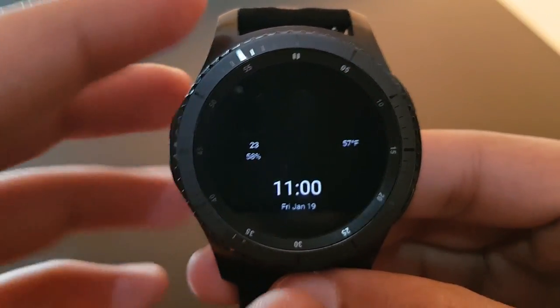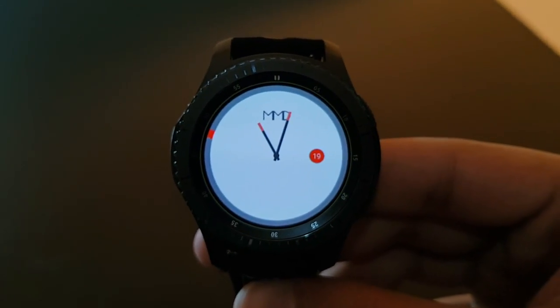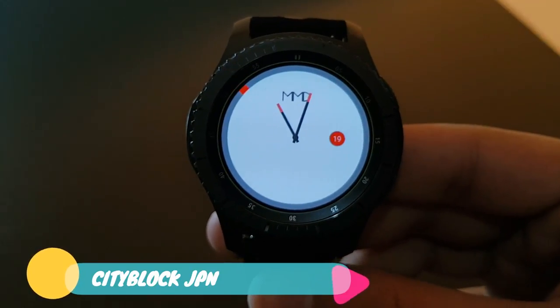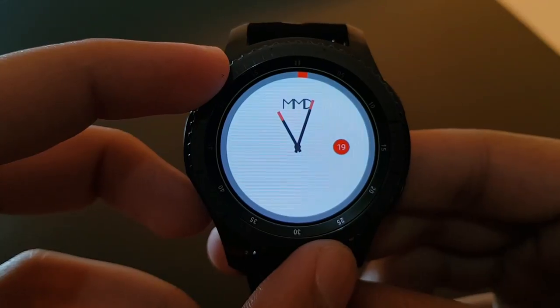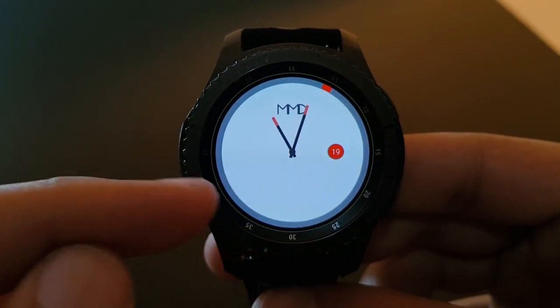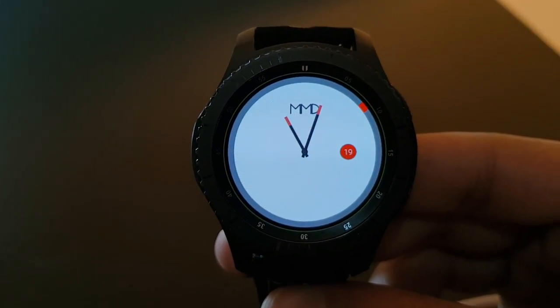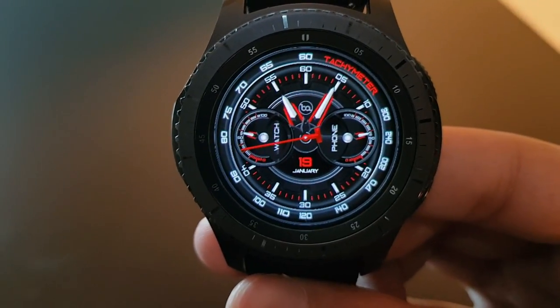Moving on, the next watch face is City Block JP — a very minimalistic watch face with simple watch hands. In always-on display, only the date is present. Rotating the bezel shows the analog time with a revolving second — a minimalistic watch face, try it out.